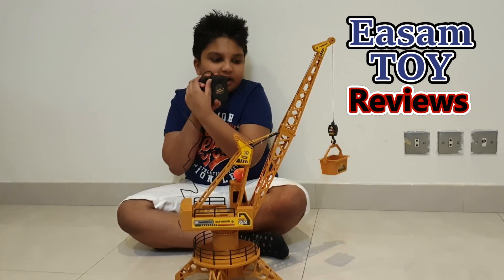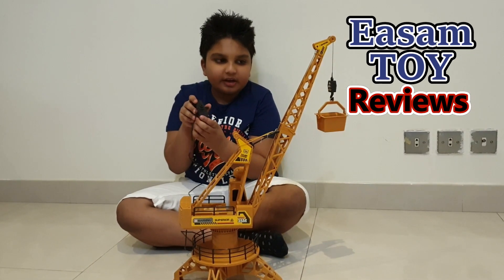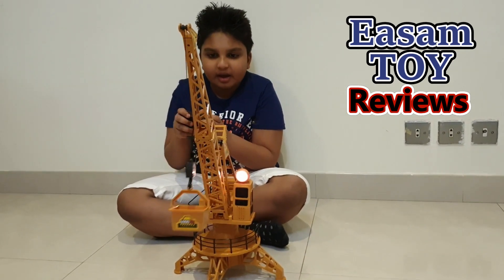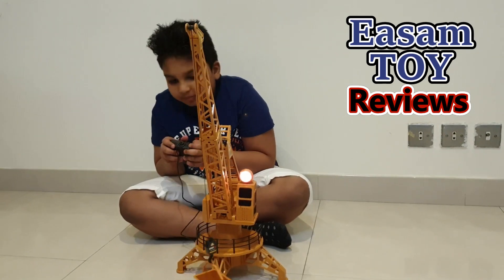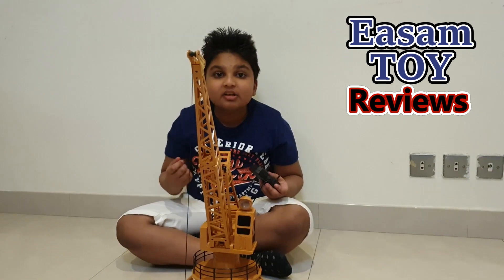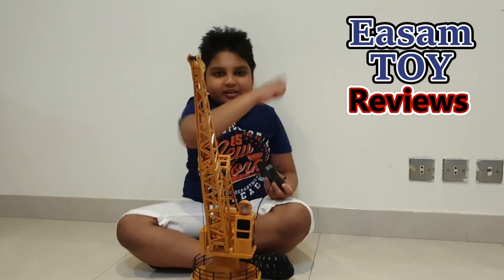Now I can use this one to pull back up. When I put it up it pulls back all the load up, then I can move it like this and put it back. Yeah, see it's awesome right guys! If you want to watch another video click right here, and subscribe down below. Bye guys!